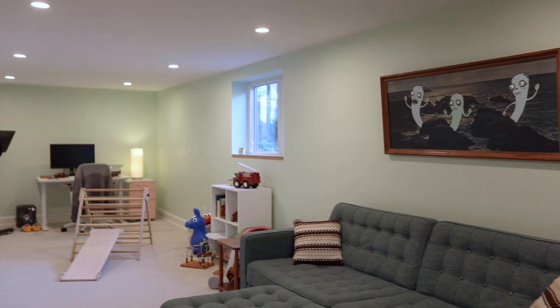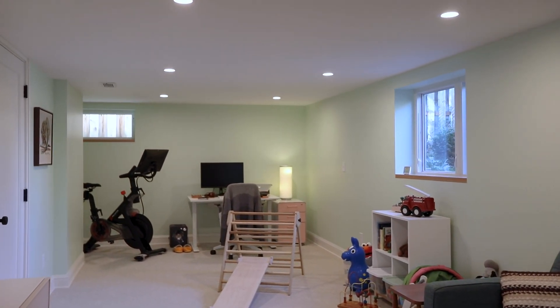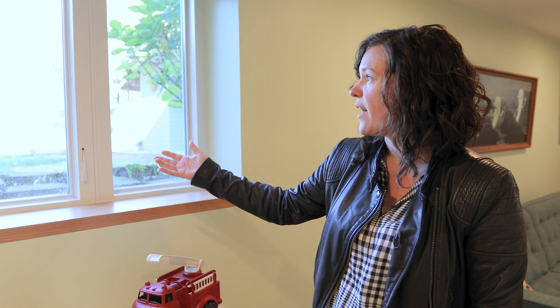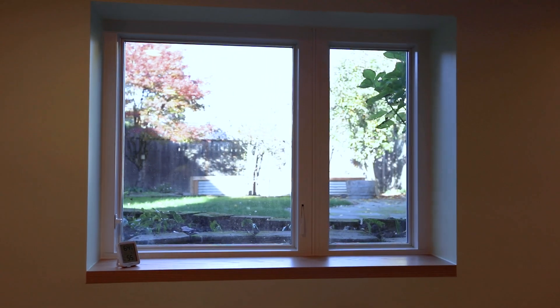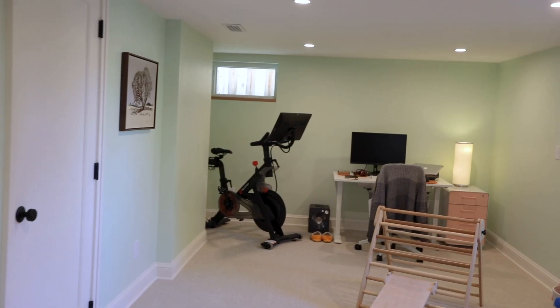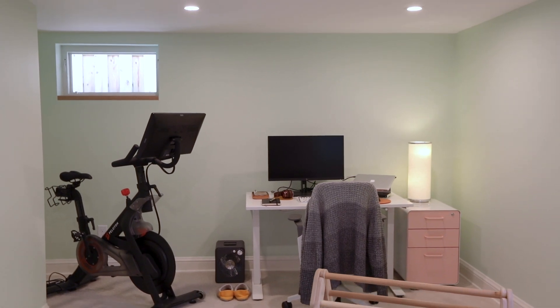We also replaced all the windows throughout the basement with Pella Impervia fiberglass windows. This window in particular was a sliding window and did not meet egress, so we needed to change the functionality of this opening — we've gone with a casement window with a fixed window next to it. In addition to the windows, we also wanted to keep the door to the powder room frosted so that we could maintain any of the light that comes through. And then finally down at this end of the home we have the homeowners' work-from-home area as well as some space for fitness equipment.